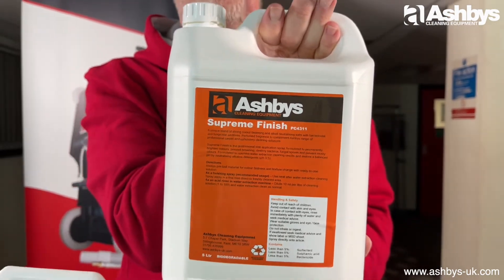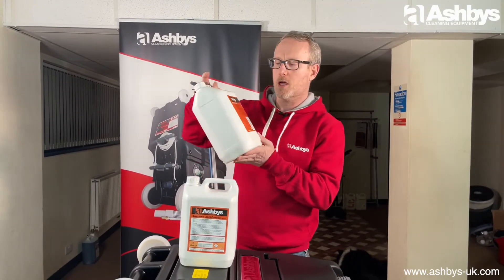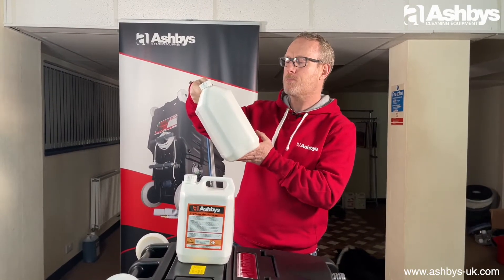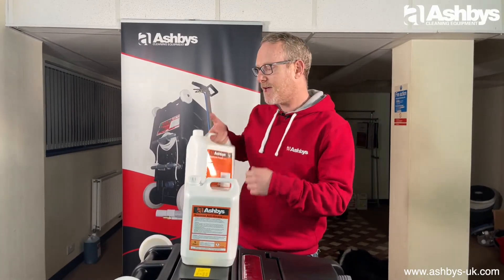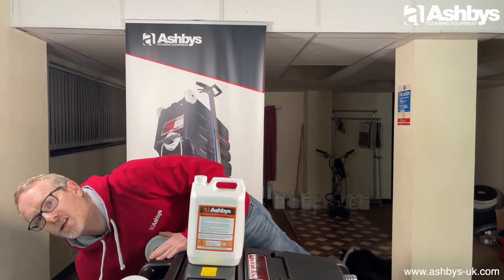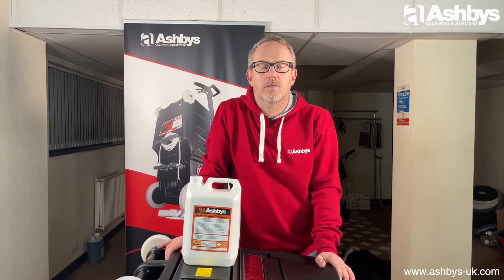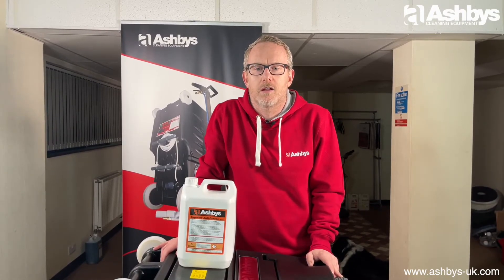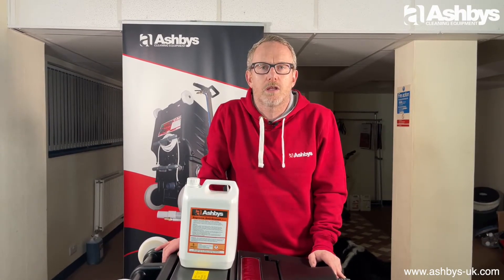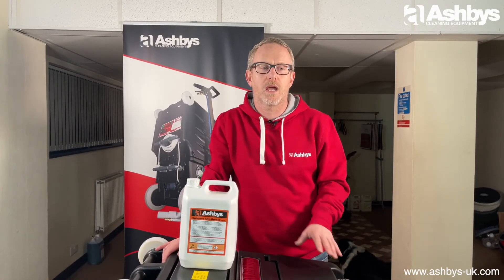Supreme Finish is actually pH 3.5, so it's acidic. It's known as an acidic finishing spray — it fixes the colors, brightens the colors, prevents browning, and basically gives you that bright, dazzling look to the colors when you've finished cleaning. It also levels up the pH so nothing weird happens after you've left.